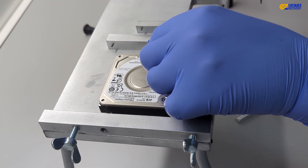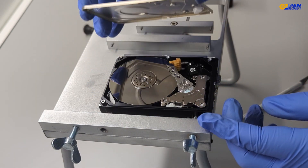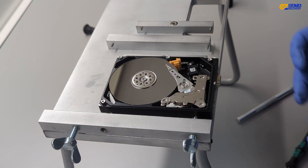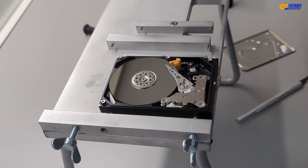Now let's take a look inside. If our theory is correct, the hard drive head should be on the platter — and it is. As you can see, the hard drive head is resting on the platter, when it should actually be parked on the orange parking area. Clearly, it's out of place.